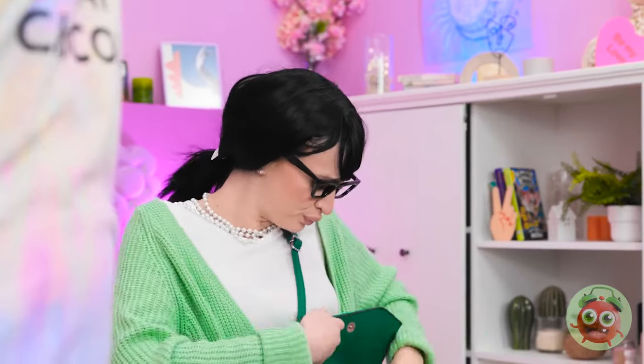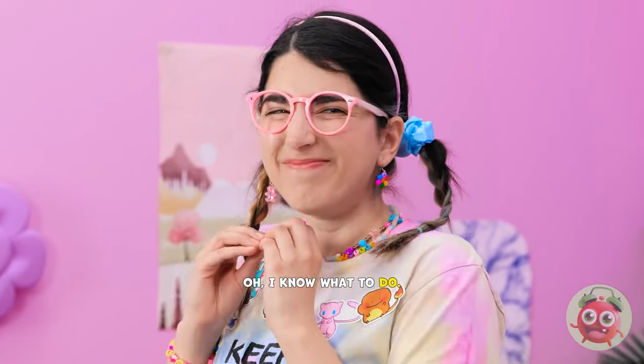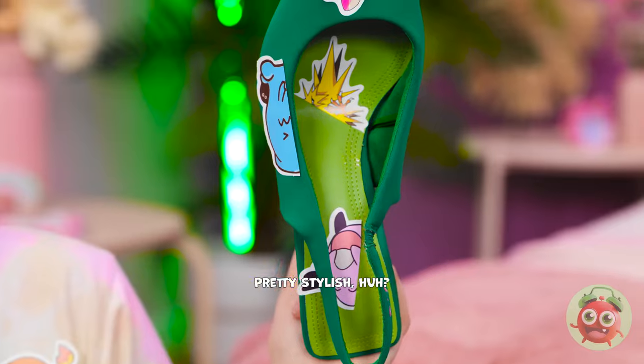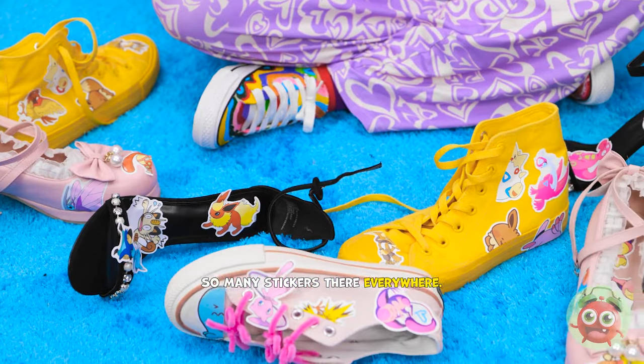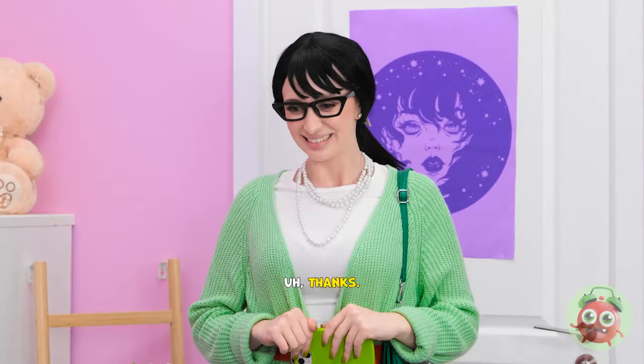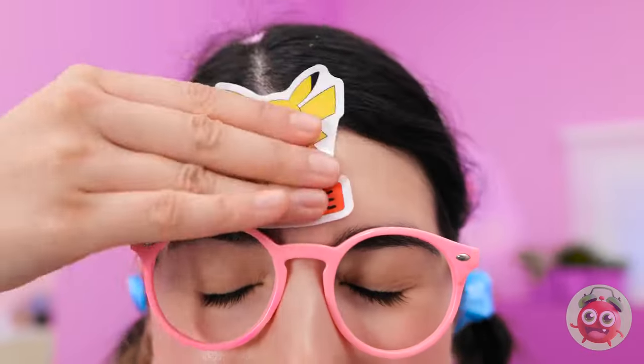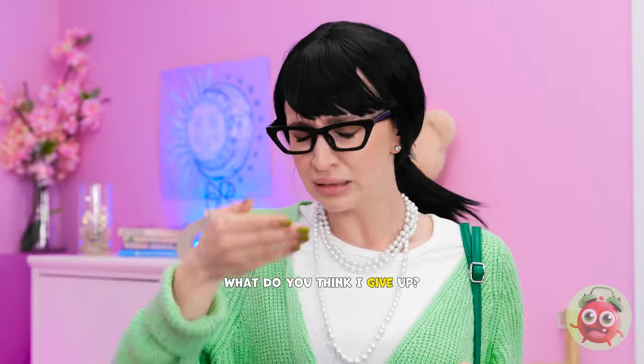Oof! Not again! What is it now? I thought we were going? I know what to do! We won't be long! Give me ten minutes! Hey, mom! I fixed your shoes! Pretty stylish, huh? So many stickers! They're everywhere! What have you done? I've improved them! Thanks! Just what I've always wanted! Come on! We need to go right now! Wait! Give me a second! I almost forgot this! Not another sticker! Now I'm ready! What do you think? I give up!